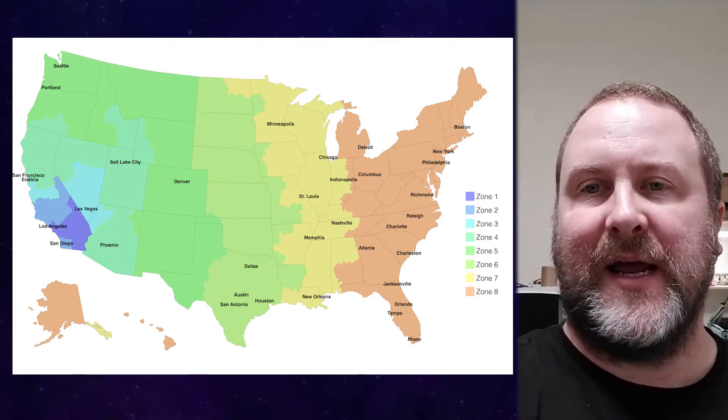And then beyond that, zones 6, 7, 8. Flat rates, as far as shipping cans go, are pretty much good for zones 6, 7, and 8. That's pretty much what you want to use for shipping cans in those zones — large or medium flat rates.